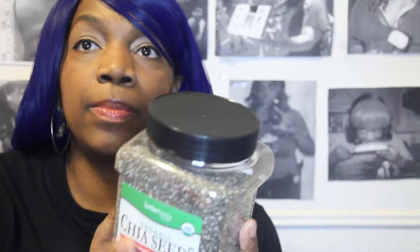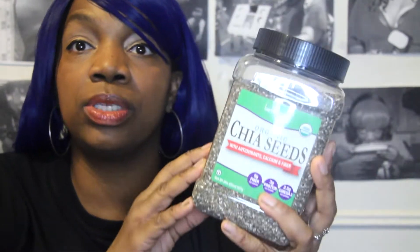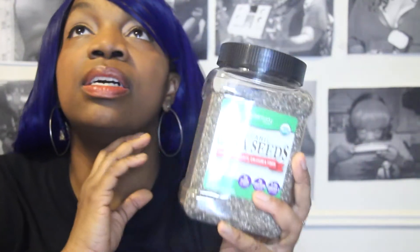Chia seeds are good for inflammation. You'll need two or three servings to really get more protein out of them, but this is a superfood. My new favorite thing is chia bowls. I'm not going to go crazy with chia bowls during this challenge, but as soon as it's over I'm probably going to have a chia bowl every weekend.